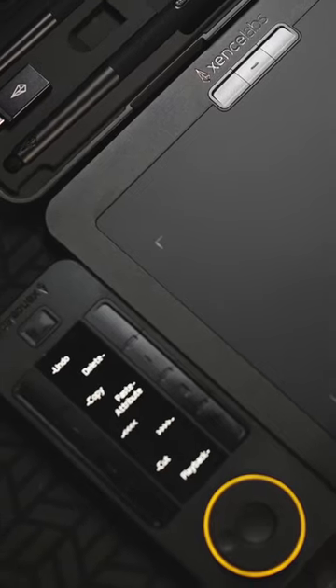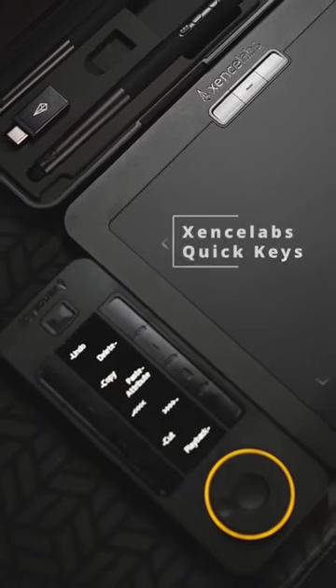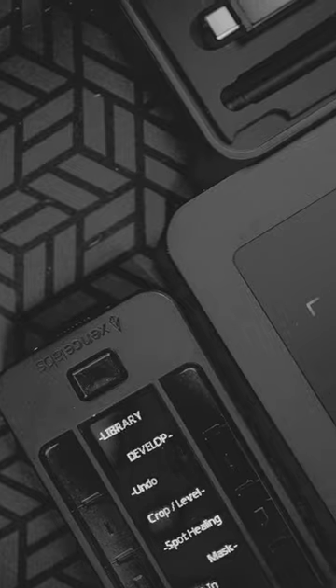This little thing has ultimately made my editing workflow so much more efficient. This is the SenseLab's QuickKeys editing controller. I initially started using this with the SenseLab pen tablet for photo editing, retouching, and my composite work.